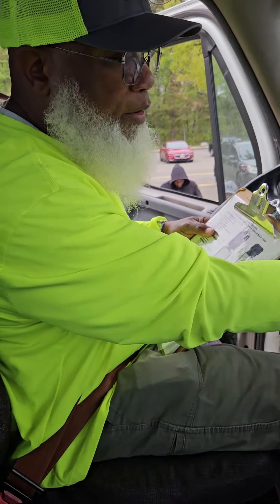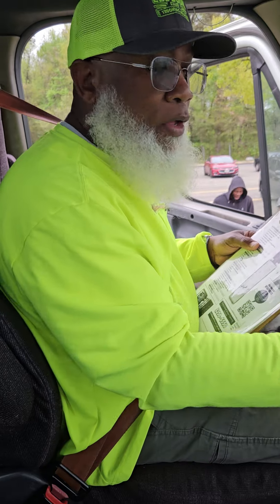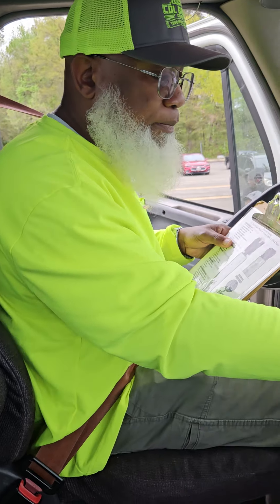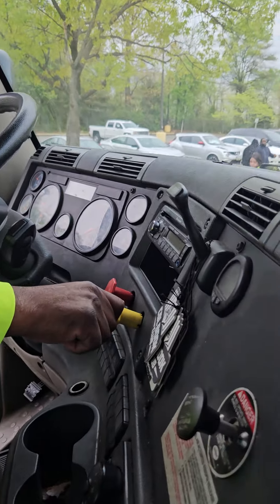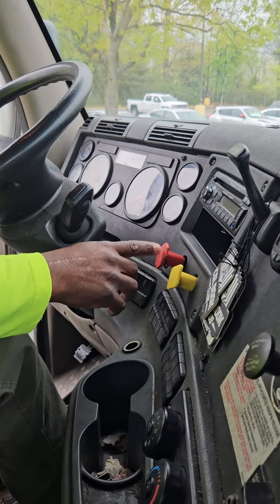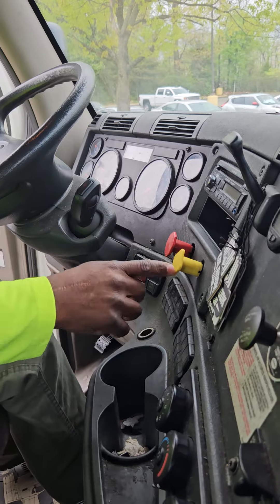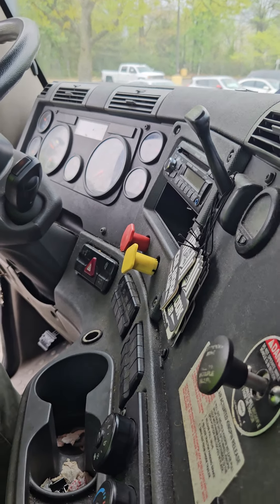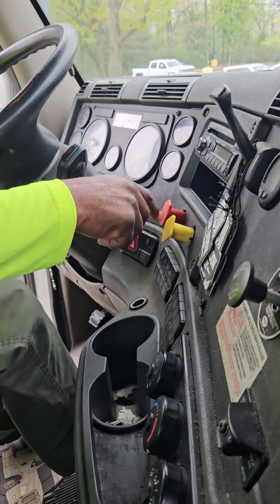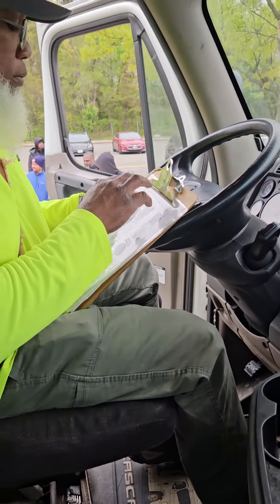I'm above 100 PSI, so I can go ahead and perform my parking brake test. By pushing in the parking brake and putting the vehicle in drive — my trailer brake is holding, so I'm going to tap my accelerator. The trailer brake held — it properly worked. Leave my vehicle in drive, pull the parking brake out, push in the trailer brake, tap the accelerator to tug against the parking brake. I tugged — the parking brake held, it properly worked. Put my vehicle back in neutral, pull the trailer brake out. This concludes my parking brake test.